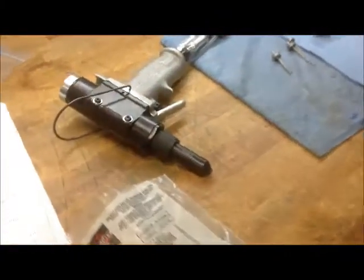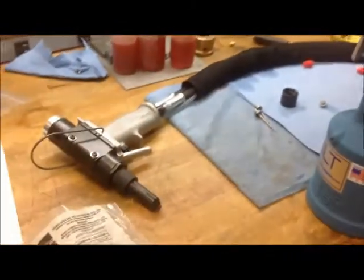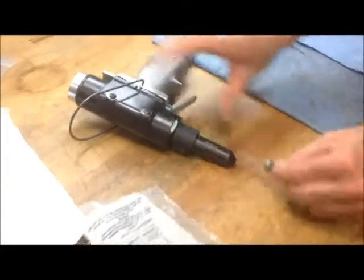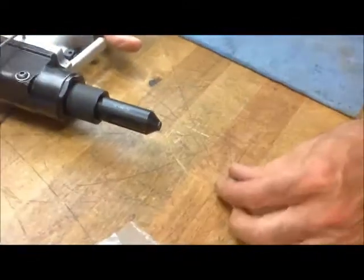We have the 5U-681-25 nose assembly to install the Dash-5 Cherry Lock. We have this rivet in the grip range. Here you can see that the rivet broke pretty flush with the head of the rivet.